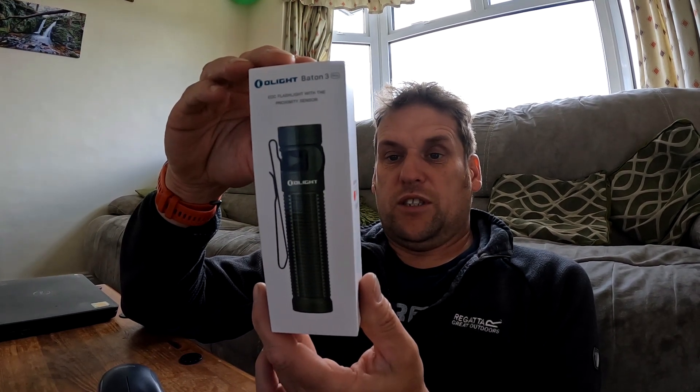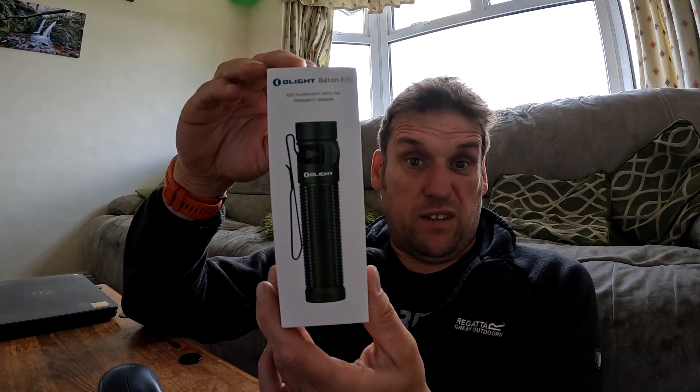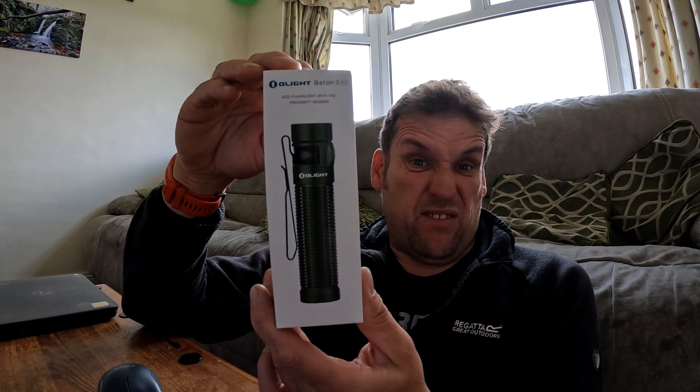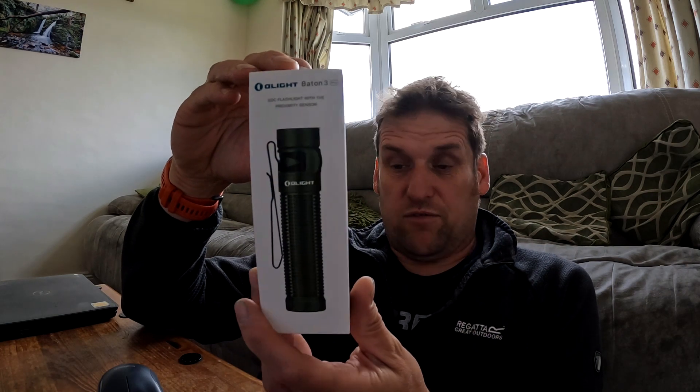You probably won't even need turbo though — the medium setting at 120 lumens with a 50 meter throw is plenty, and that will last you for 17 hours. It's a great little torch at 103 grams or 3.63 ounces. If you're interested, have a look at the information below.